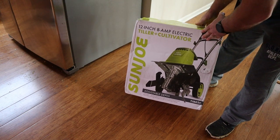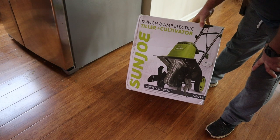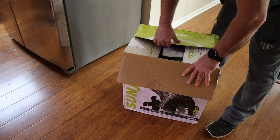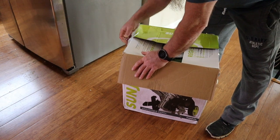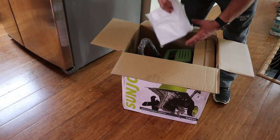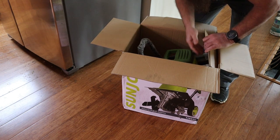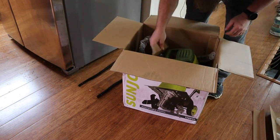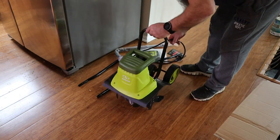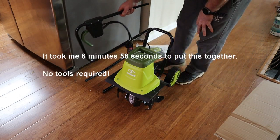This is a smaller model — 8 amps, 12 inches wide, made by Sun Joe. It's a tiller and cultivator with adjustable depth. I broke the tape seal but never actually opened it up. Let's open it up — looks like we've got some instructions and some screws. I can pretty much already tell how this goes together without even looking at the instructions.